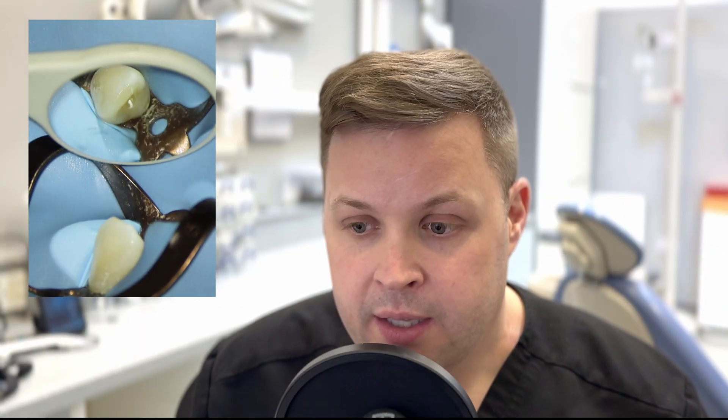Today we're not going to do an apexification — that's where we get a bioceramic putty and place a plug at the end of the tooth. We're going to use a more traditional obturation technique, just using a bioceramic sealer and a GP 0.2 length. This video is going to demonstrate how to obturate or gauge the end of the root to see how thick it is and then obturate it successfully.